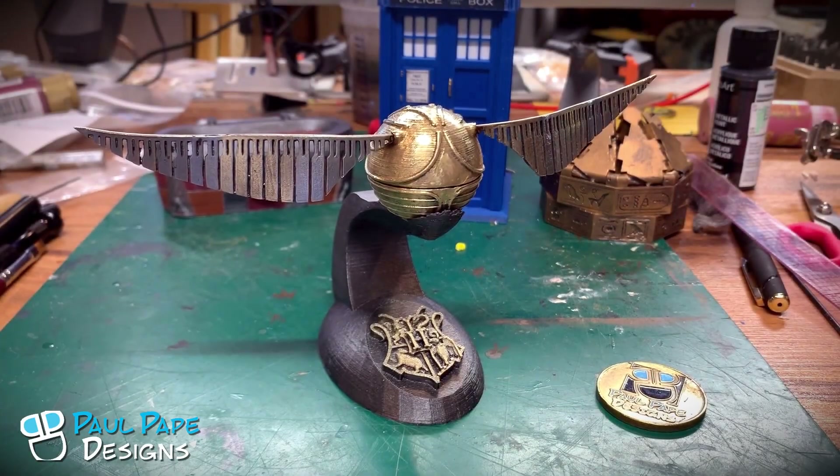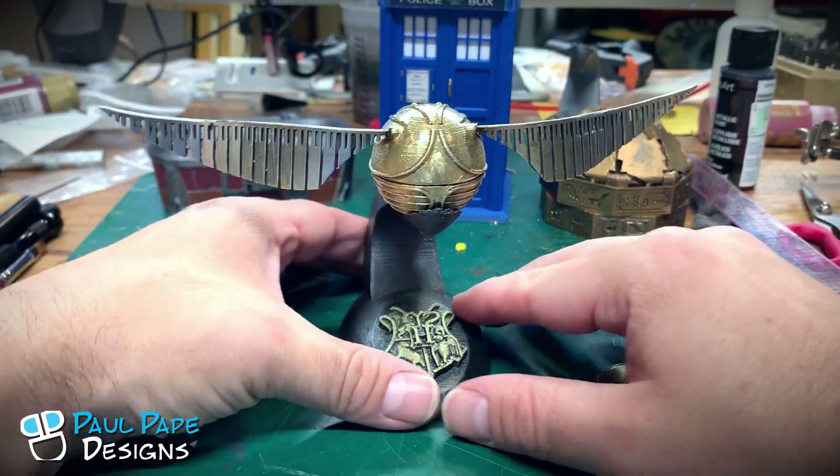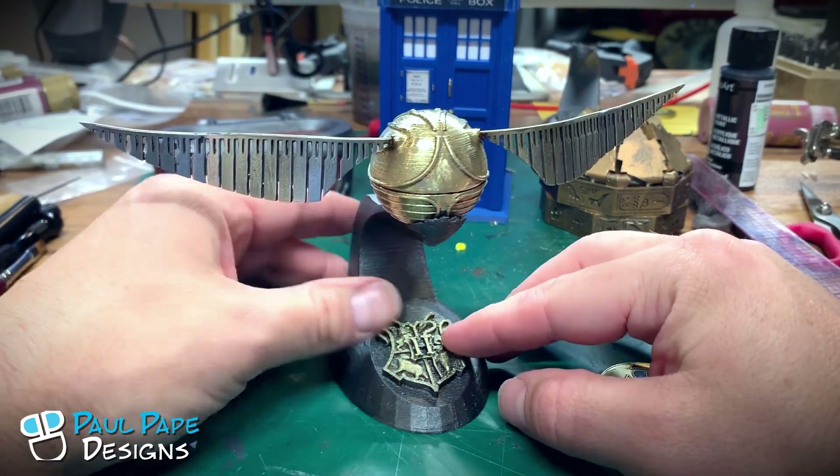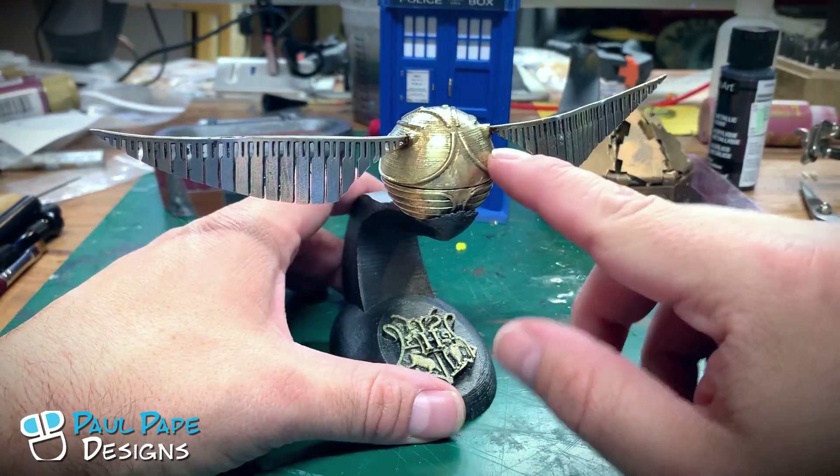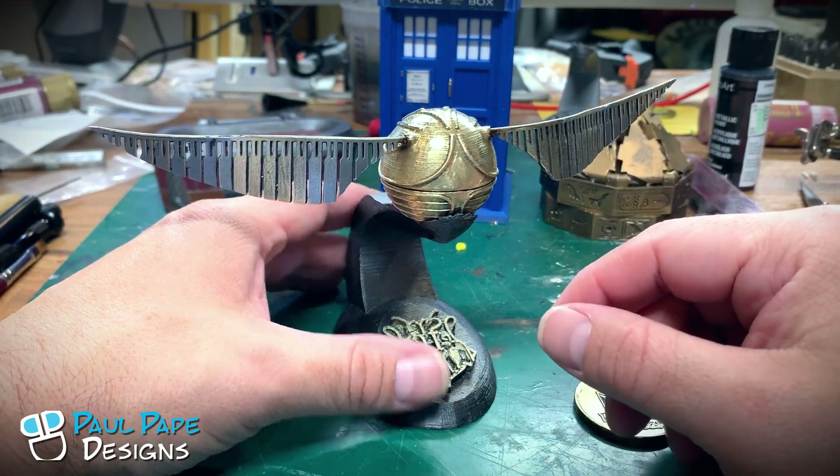Here we have the Golden Snitch from Harry Potter. This is actually a metal reproduction. As you can hear there, it is actually made out of brass — both the wings and the sphere itself.